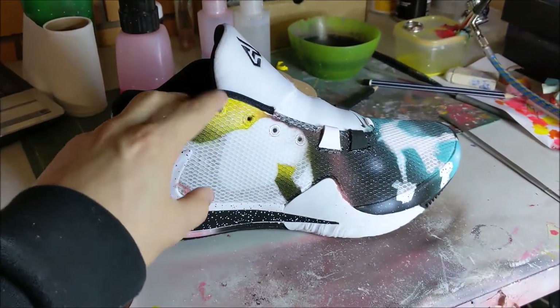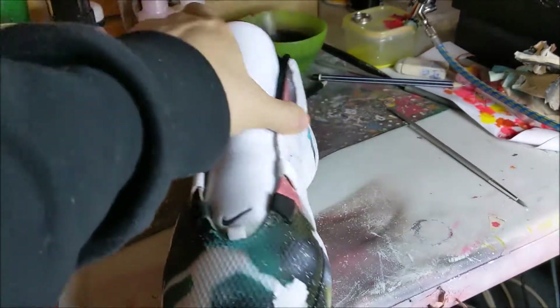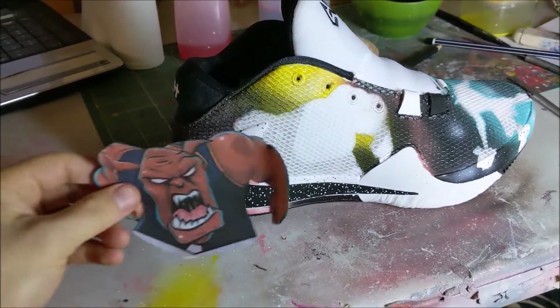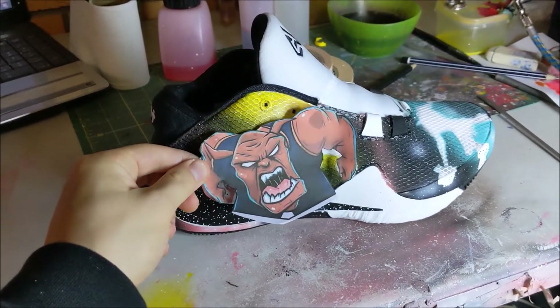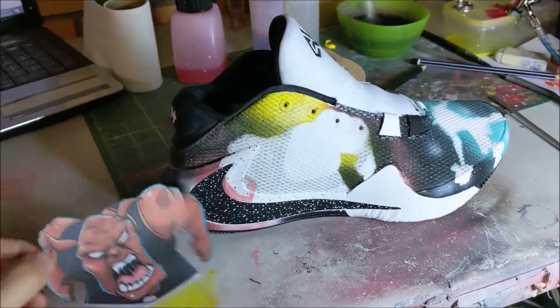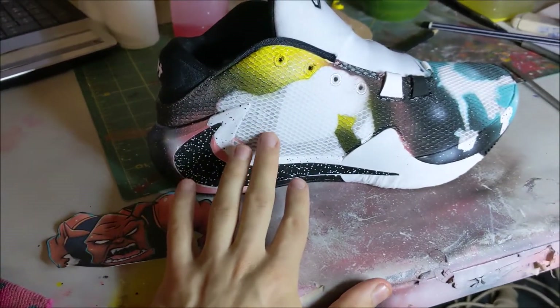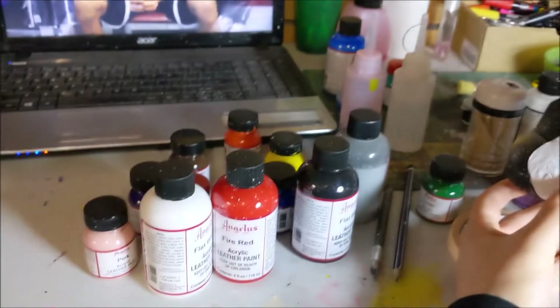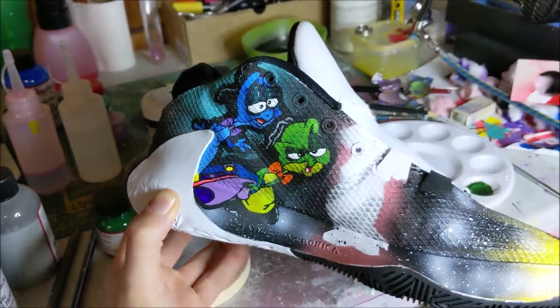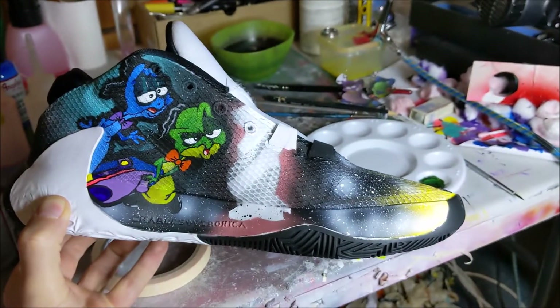Now that the galaxy background is finished, as you can see, all we got to do is go in and do the characters piece by piece. Obviously the way I've done them before is using my little character stencil, cut him out, put in the line work, and then get into the painting. We've been going through a lot of paints and doing a lot of little detail work with the characters.